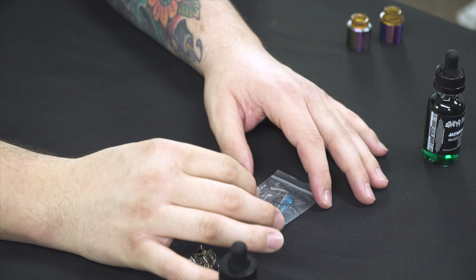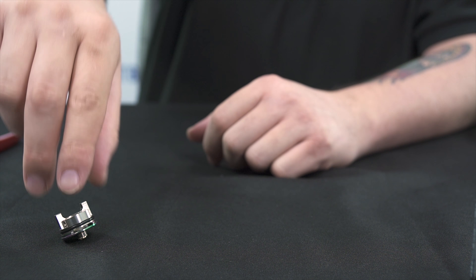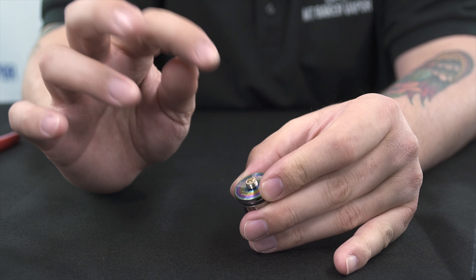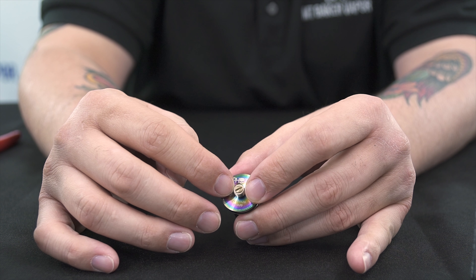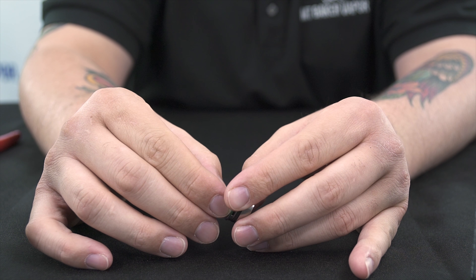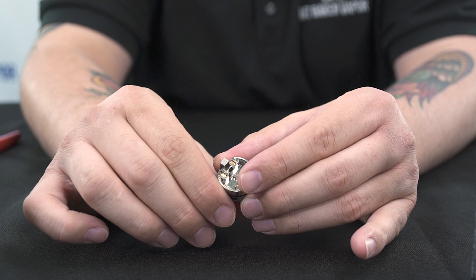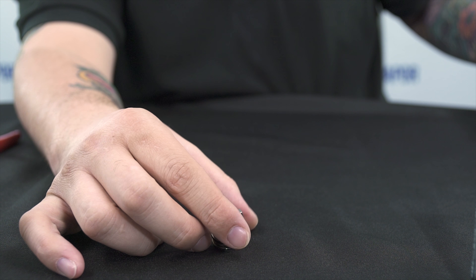Squonking is very popular and it does come included with a squonk pin, which is fairly easy to change out. To change from the regular 510 connection at the bottom, remove the screw — but just removing the screw isn't enough. You also need to remove this white rubber gasket around it for the squonk pin to fit. There's a small ring in there you'll want to keep hold of, then just insert your squonk pin. It's probably easiest to do this before you put a build on — very easy to do.